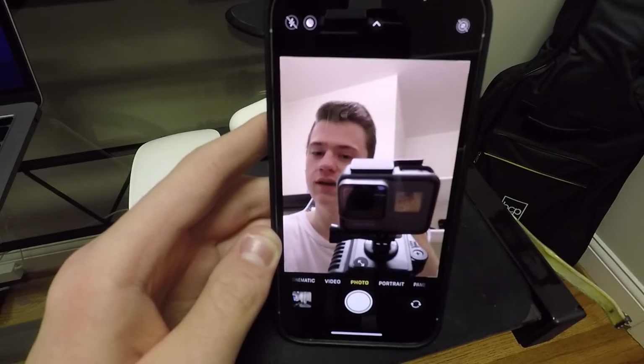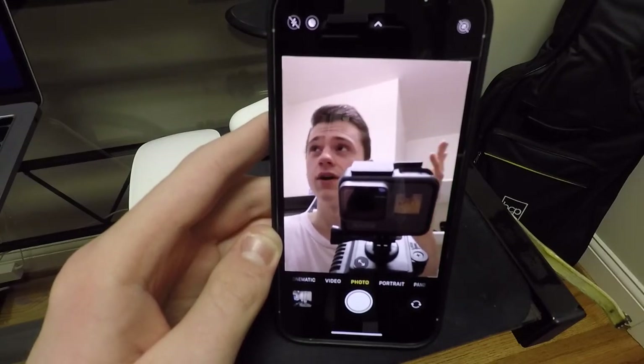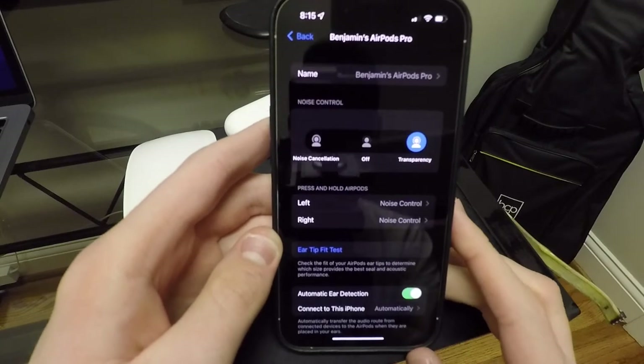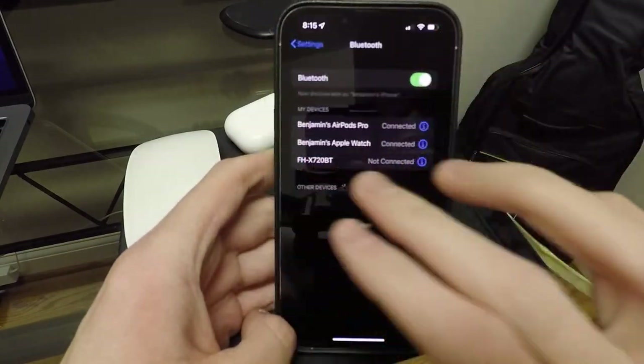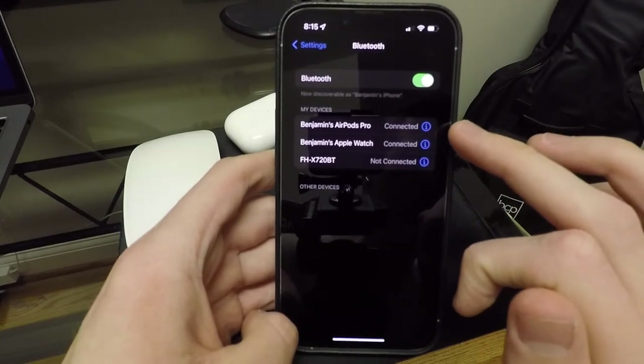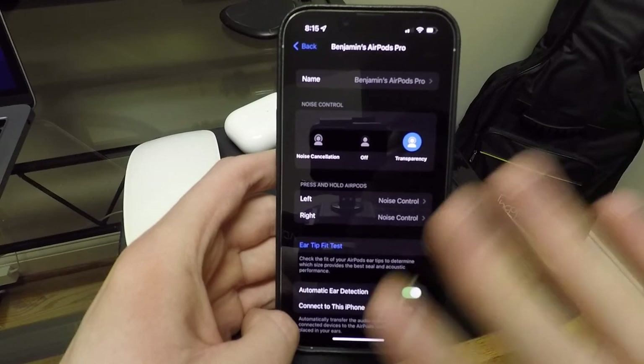So that's pretty nice, easy access — you don't have to go into your menu to do that. I'll show you some of the settings you can do in your Bluetooth. So if you go into Bluetooth and tap on the little eye next to them, this is where you can see all of your different settings. Of course you have your name, and this is where you can change your noise control.